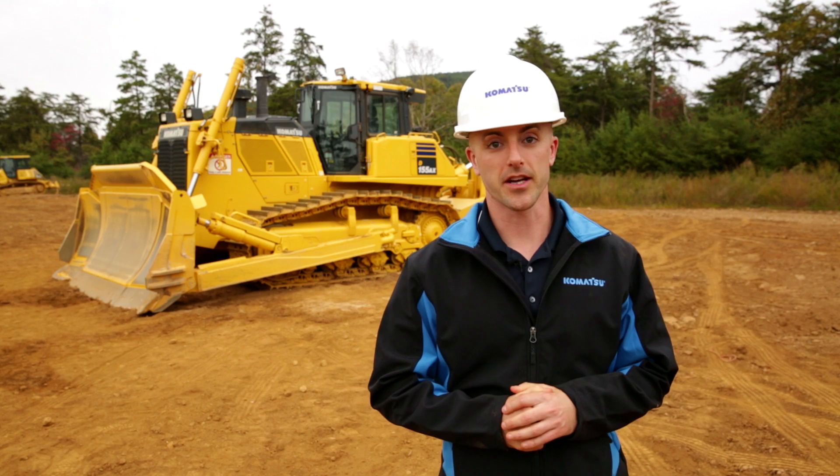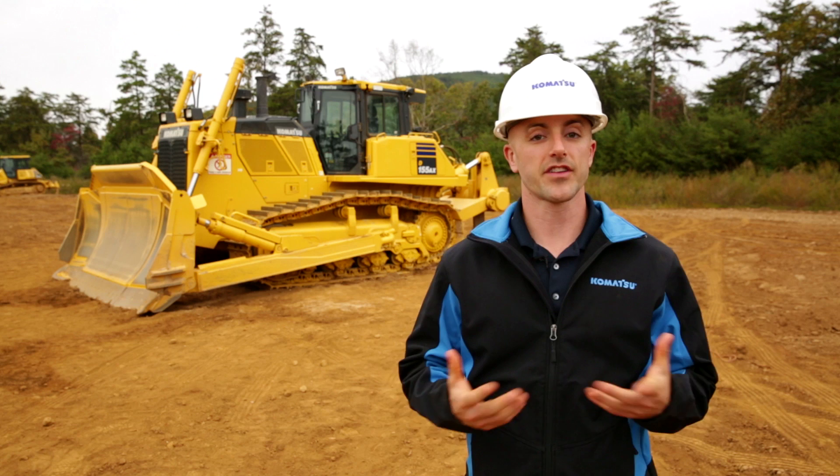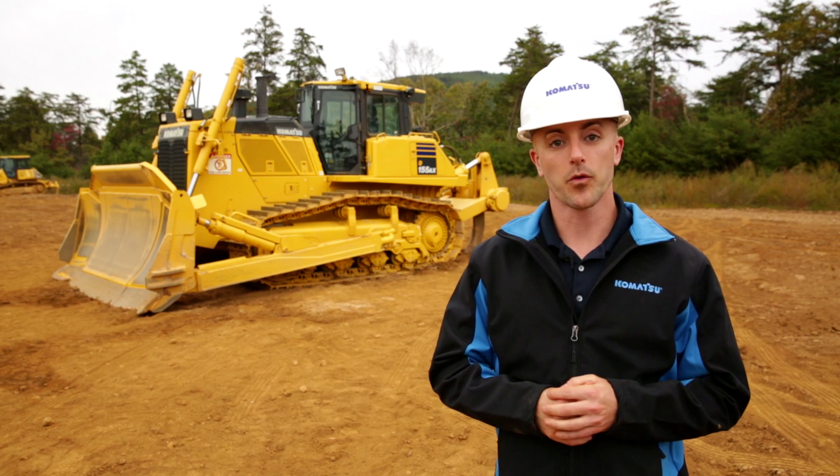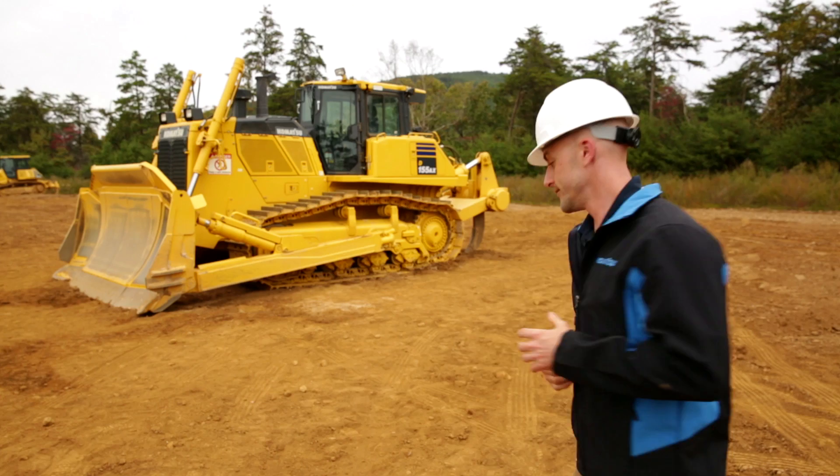Welcome, and thanks for your interest in Komatsu products. Today we're going to cover how to properly conduct a pre-operation inspection on the D155AX-8 Dozer. The reason we do the inspection is to take a quick look at the machine and inspect it for any damage, excessive wear, or any leaks. Getting in the habit of doing this inspection will go a long way towards maximizing the production and the longevity of the machine. Everything we cover today will also be included in the operation and maintenance manual inside the cab. So with that, let's go ahead and get started.